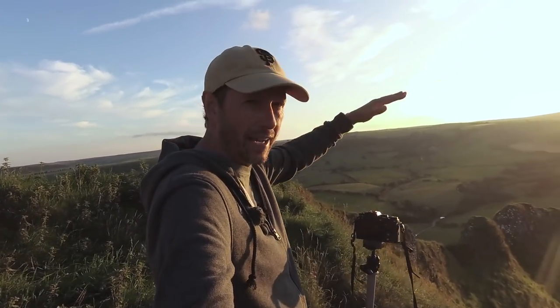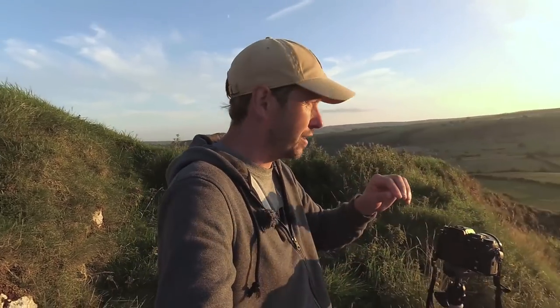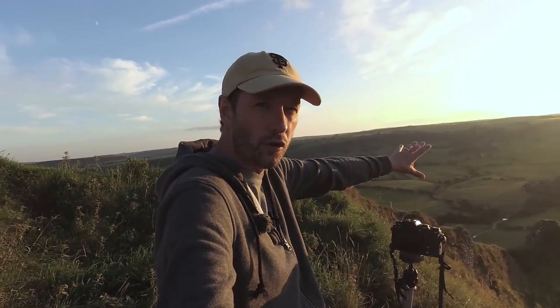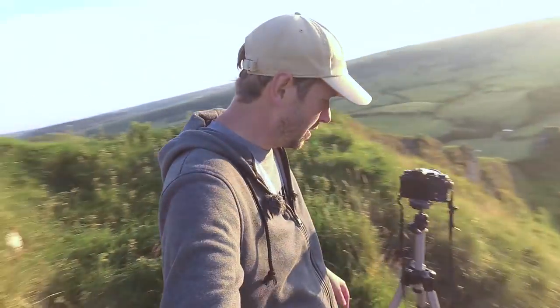So what I'm going to do is exposure stack. I don't usually do this in Photoshop, but I'm going to show you how. There's lens flare as well. I've cleaned my lens as best I can, but I've still got some. So I'm going to put my finger over the sun when I take the exposure for the foreground, and then take another exposure for the sky without my finger there. Hopefully that should work. I am on a precipice, so I'm going to concentrate on my photography, take some shots, and I'll see you back in the studio.